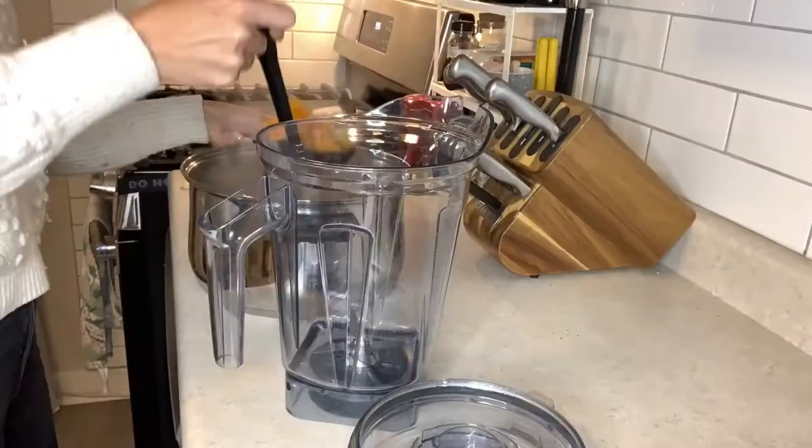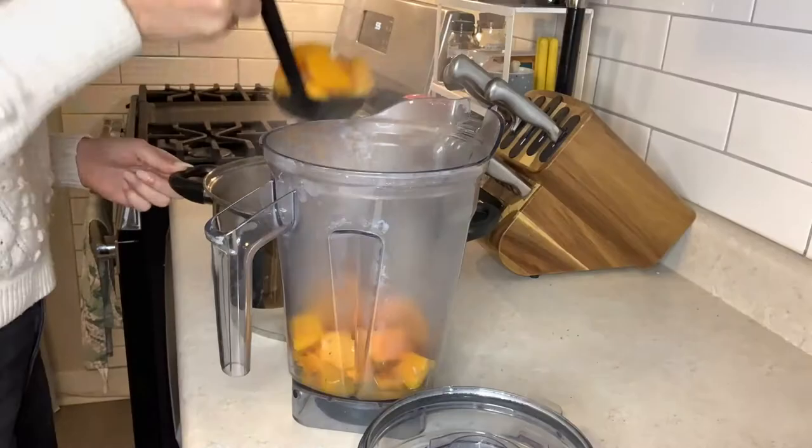One of my favorite kitchen tools is a Vitamix, but when I'm making soup I like to use the portable stick blender that you just plug in and it whooshes around the pot so you can blend right in the pot without having to transfer it. That's at my boyfriend's, so we're going to use the regular blender.